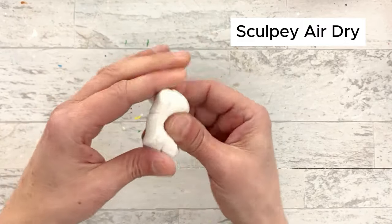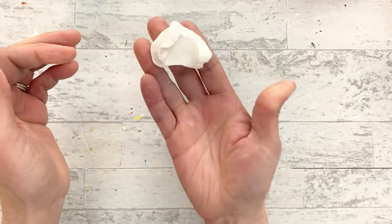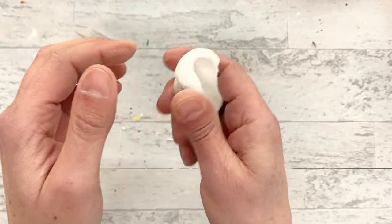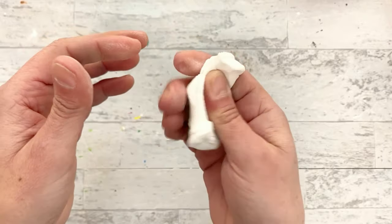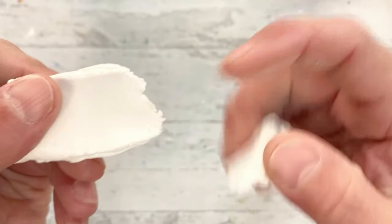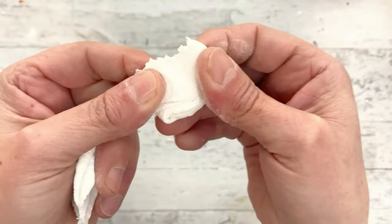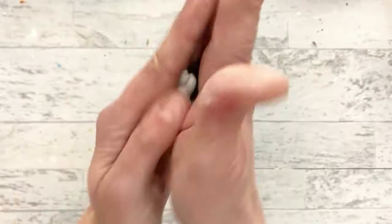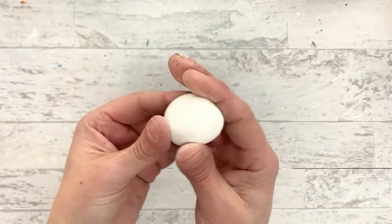This is the Sculpey Air Dry Clay, the regular. This is a much heavier clay - it weighs probably three times as much as Model Magic. It is a very nice squishy, pasty clay - very satisfying to squish. It does have a rougher texture; when you break it, it's got this rough, grainy texture, whereas Model Magic was smooth and rubbery. But it forms really, really well and you can get it right back to shape.